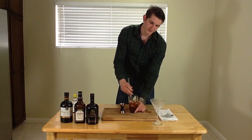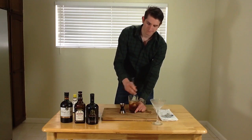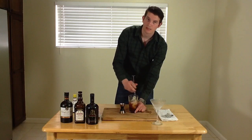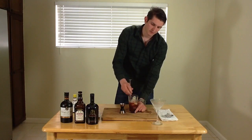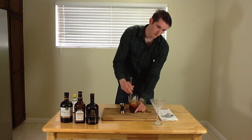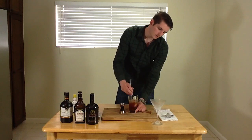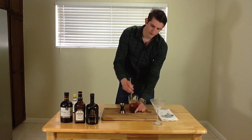This is just helping dilute the cocktail and bringing out some of the flavors. Water is an essential ingredient in cocktails, otherwise it would be in some cases too harsh and not as palatable. So what I'm doing is just giving this a good stir, mixing up all the ingredients.